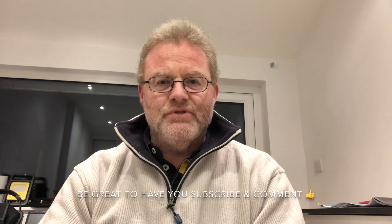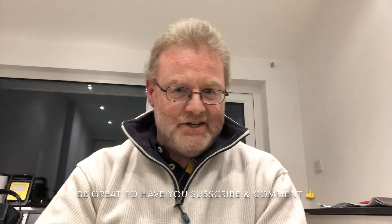Hi there, it's Tim G5TM from Deepest Darkest West Sussex. Welcome again. If you're new to the channel, it's great to have you on board, and if you're a returning viewer and a long-time subscriber, or even a recent subscriber, great to have you with me. Thank you.